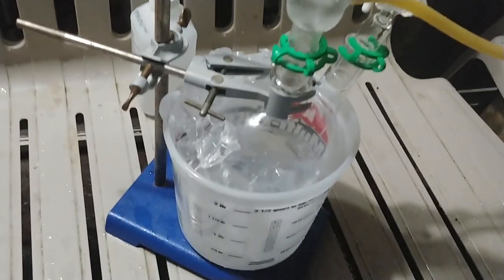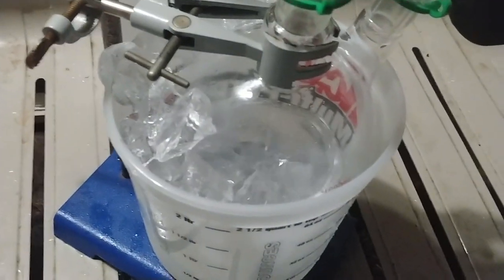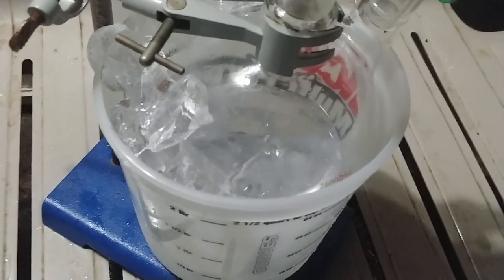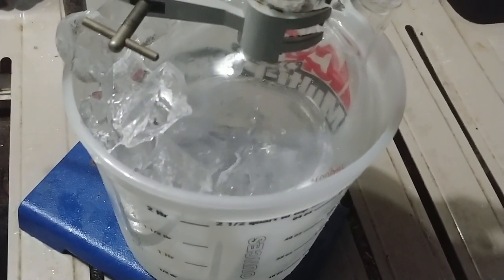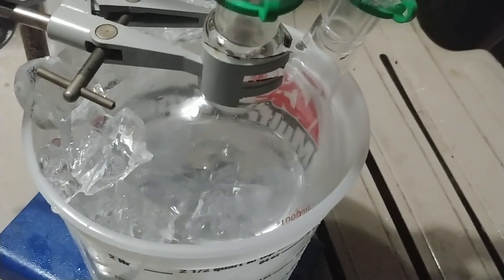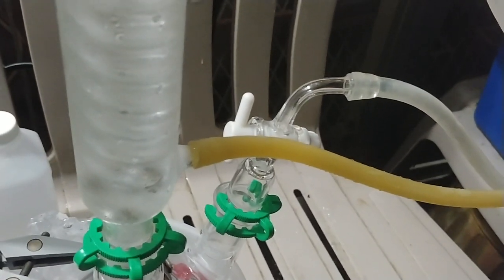And then just a straight condenser — I can't remember what this condenser is called, but I've got one of them. That's sitting in an ice bath to keep the solvent at a lower temperature so that it's not all evaporated from the vacuum. I don't have the vacuum all the way on — I've only got one tube hooked up.